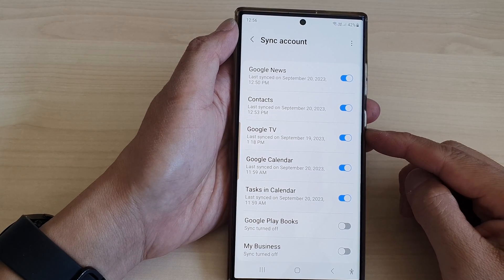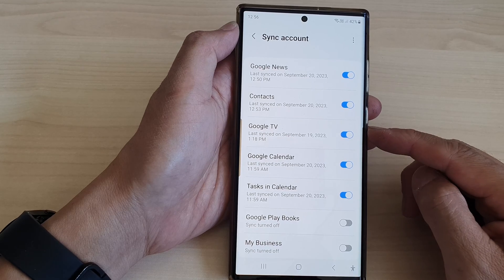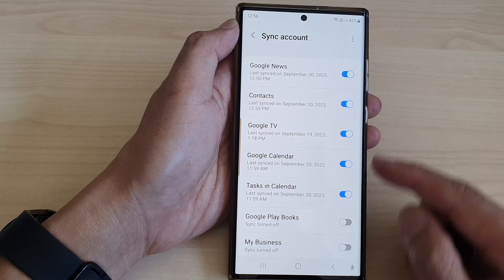Hey guys, in this video we're going to take a look at how you can turn on or turn off sync Google TV to the Google account on the Samsung Galaxy S23 series.